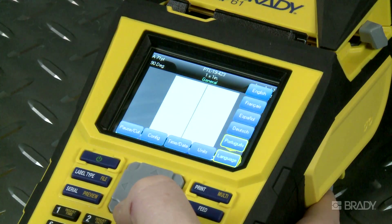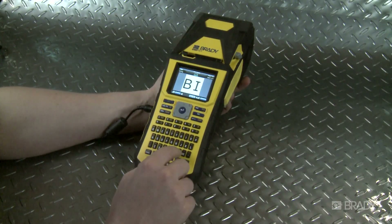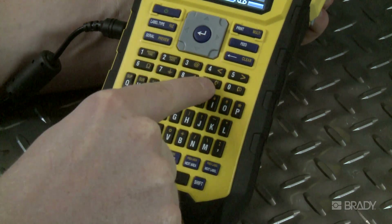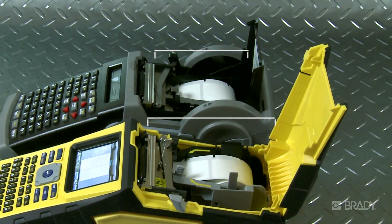Your BMP61 printer has a number of beneficial updated features from your TLS. A larger color touchscreen for more intuitive information. QWERTY keypads, or other country-specific keypads, for quick finding of your keys. A larger bay and lid for fast, easy loading.